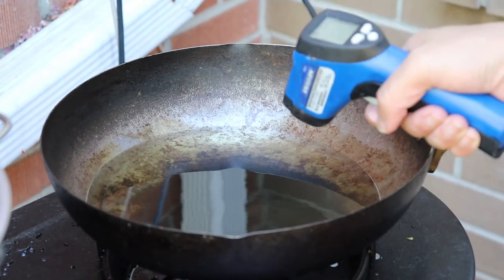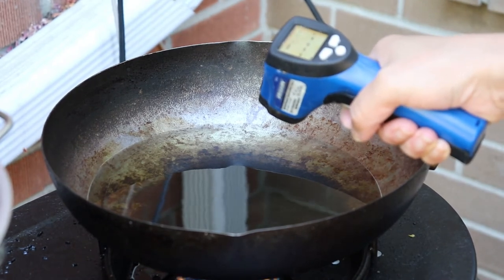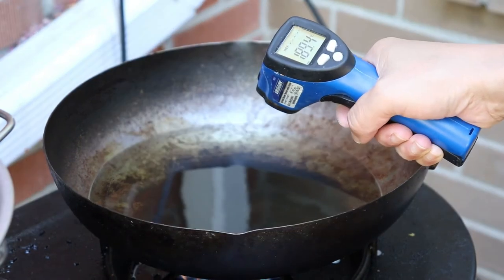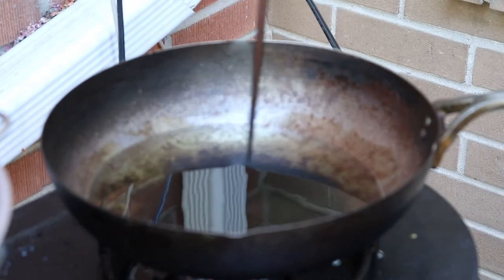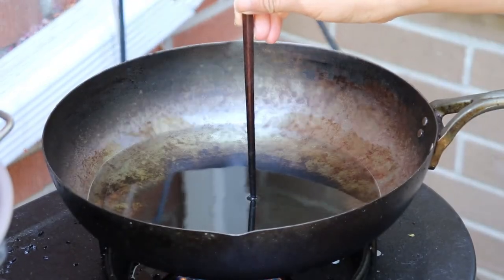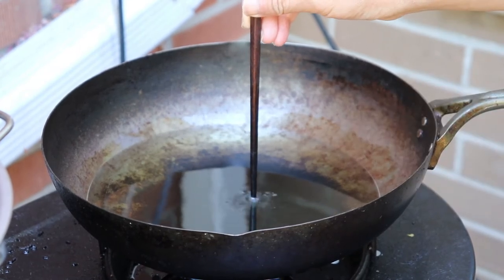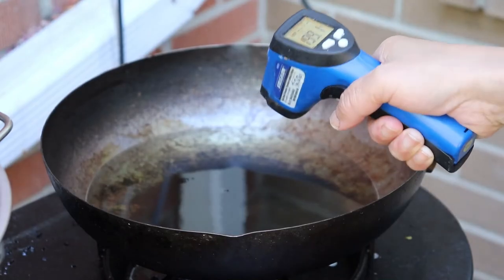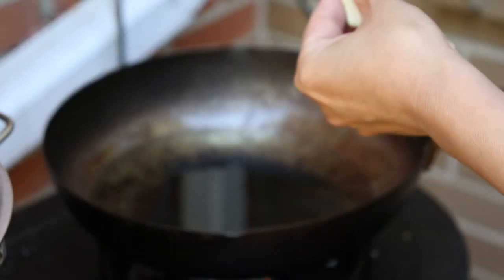You have two ways to test the temperature. If you have a thermometer, use that — it's more accurate. It's reading 189, so almost ready. Or you can use a chopstick: put the chopstick inside and if you can see bubbles around it, it's ready. The temperature is perfect — before we put the dough in, just give it a big stretch.